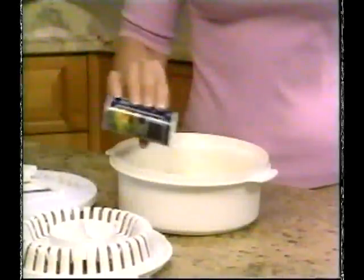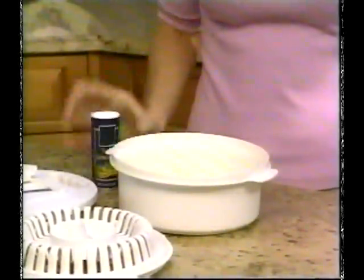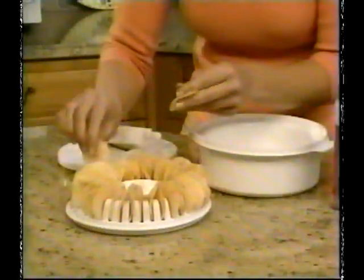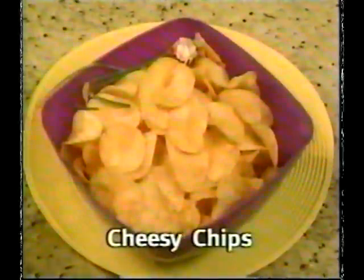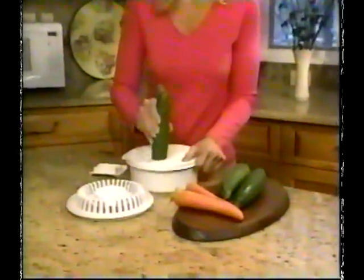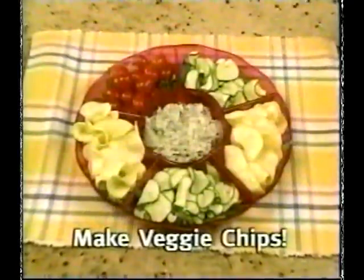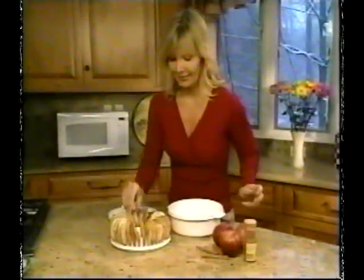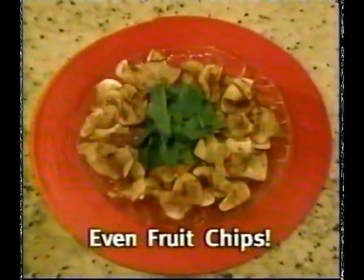Store-bought chips are fried in all this fat and grease. But with Chip Wizard, you can season chips as much or as little for your preferred taste and diet. Season with bold flavors for tangy barbecue chips. Make cheesy chips, even savory sweet potato chips. Slice zucchini or carrots for a zesty veggie chip platter. Or use sliced fruit sprinkled with cinnamon for a sweet, fat-free snack treat.